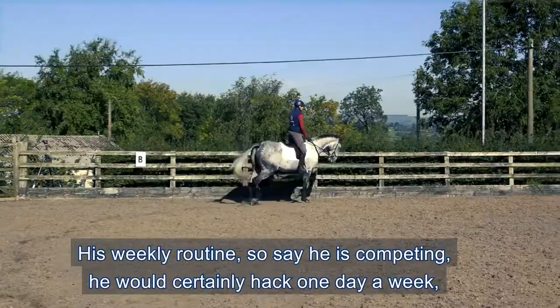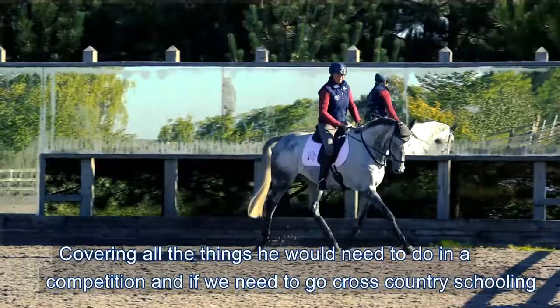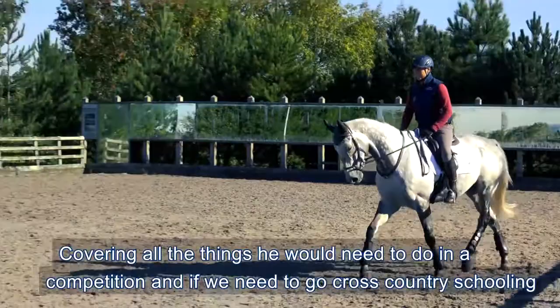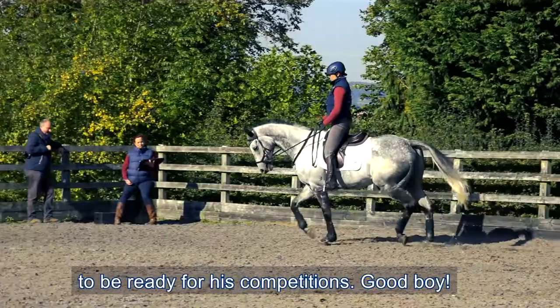His weekly routine - if he is competing, he would certainly hack one day a week, school a couple of days, lunge a day, and probably have a jumping session as well. So he's covering all the things that he would need to do in a competition. And if we need to go cross-country schooling we'll go cross-country schooling, or show jumping, whatever we need to do for him to be ready for his competitions.